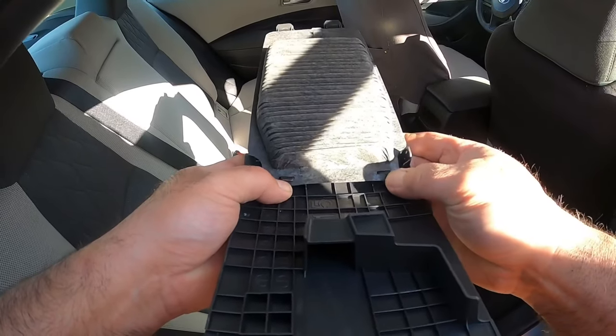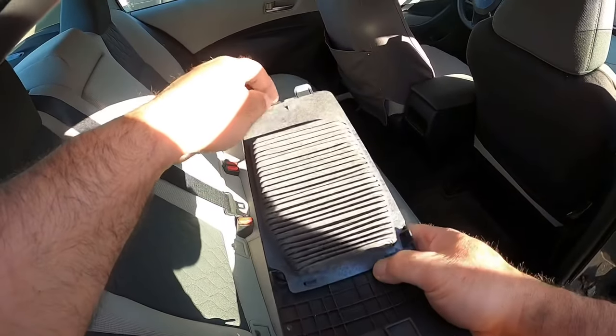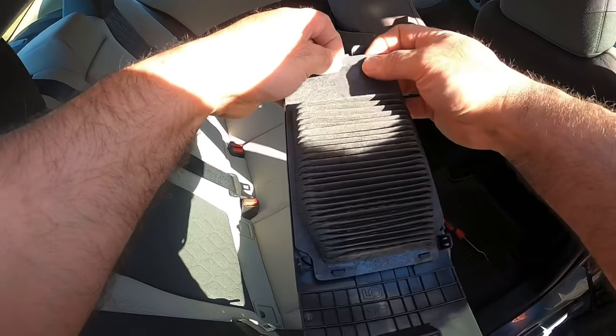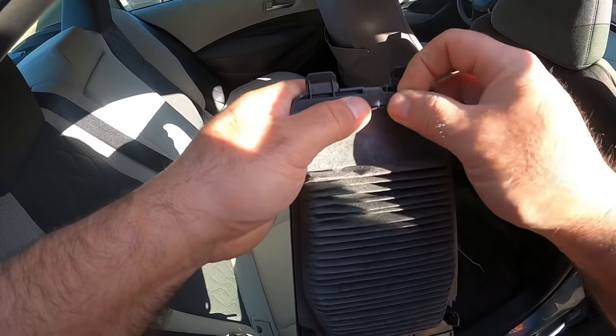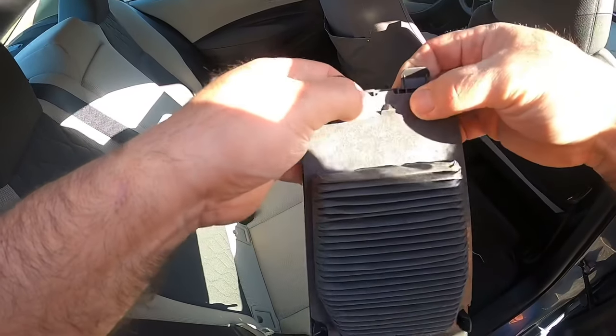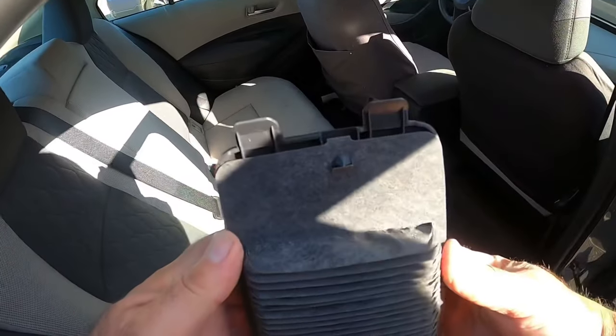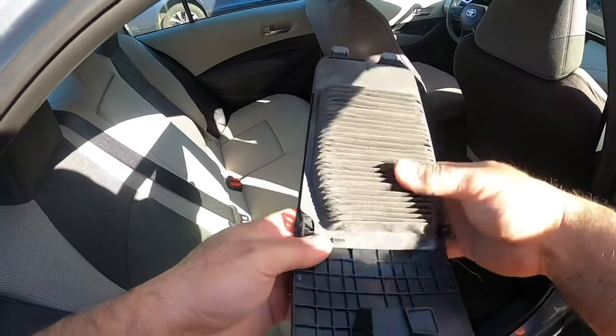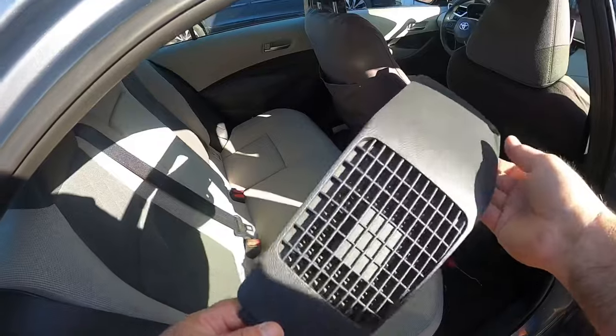Now we're gonna reinstall the filter — it's pretty easy. You just push these two lower clips in gently, pull up on the top, and on the top you just pull a little bit. See it slip past, and then reinstall it — it's ready to go back in.